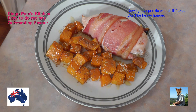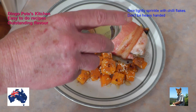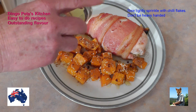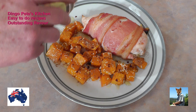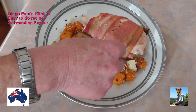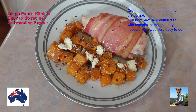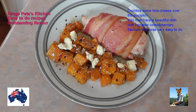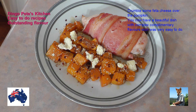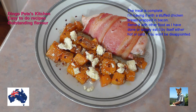And then a light sprinkling of chili flakes. I'm going to put some crumbled feta on that - that's just going to make it more delicious. Can you imagine pumpkin served any other way?